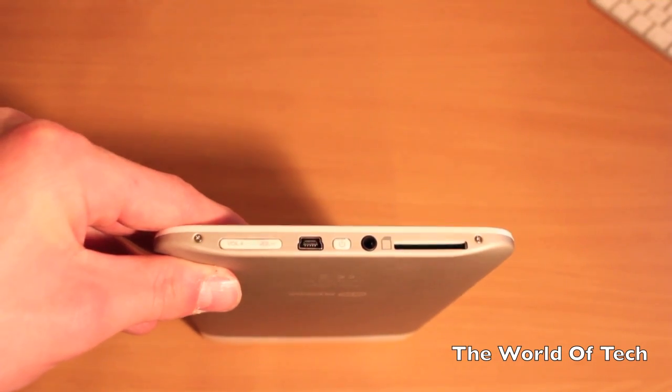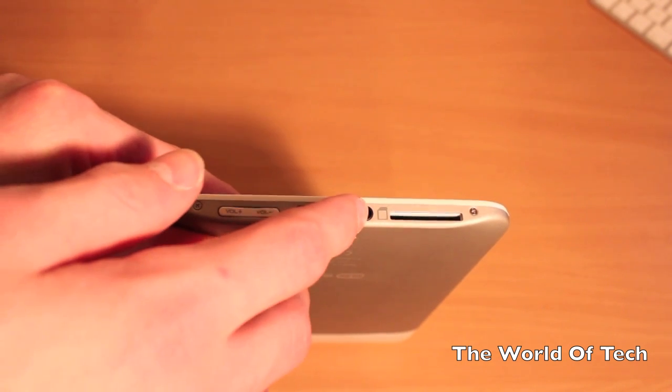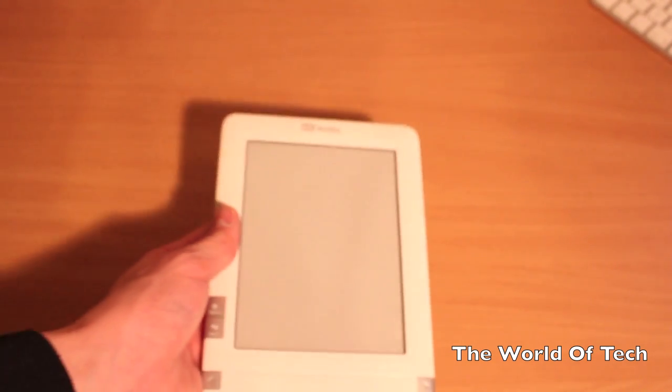At the bottom of the B-book, you're going to get a nice array of buttons and ports. Starting off, you will have a volume up and down button, a power on and off button, a standard headphone jack, and it only holds a thousand books but you can install an SD card.